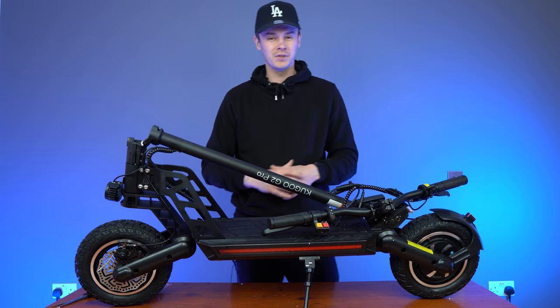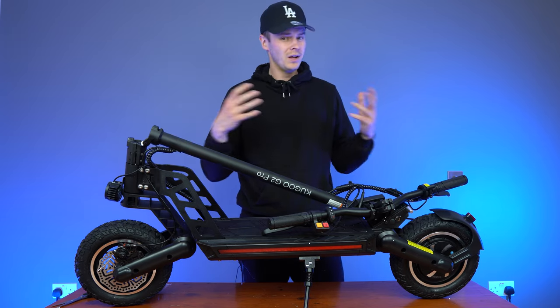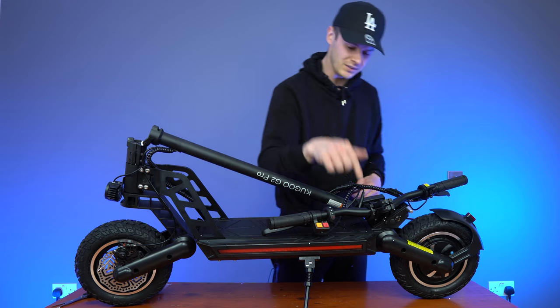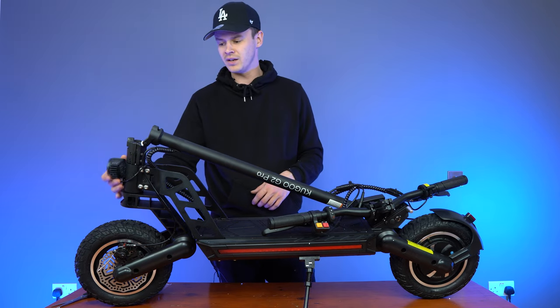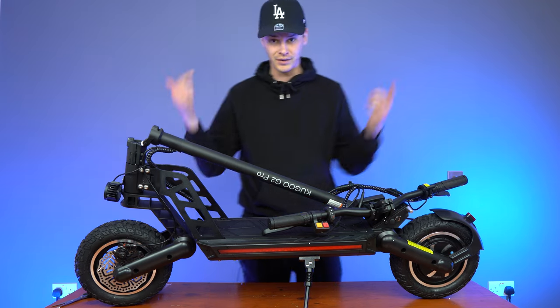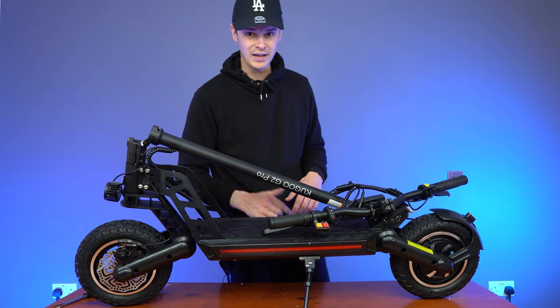With most performance scooters, it's super simple to assemble. All you have to do is attach the handlebars to the stem and then tighten a few things like the headlight here. So let's jump in and do that real quick.